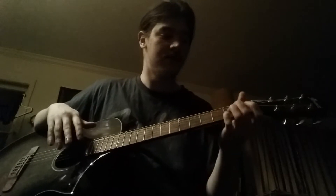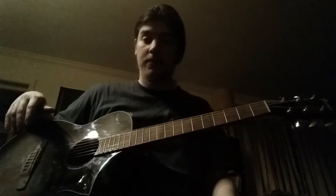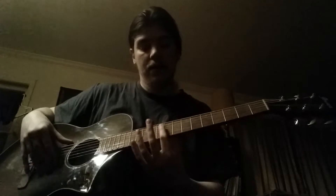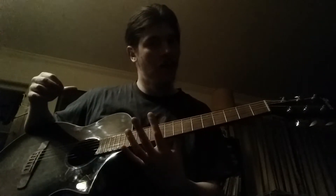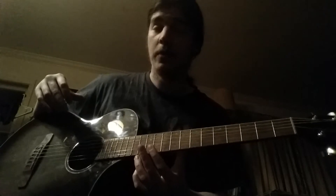The action is different, but this is an Ibanez. I forget what model it is — I'll put it in the description. It's very nice. The action is nice and smooth. It came pretty much set up, and the intonation is the best out of all my guitars.